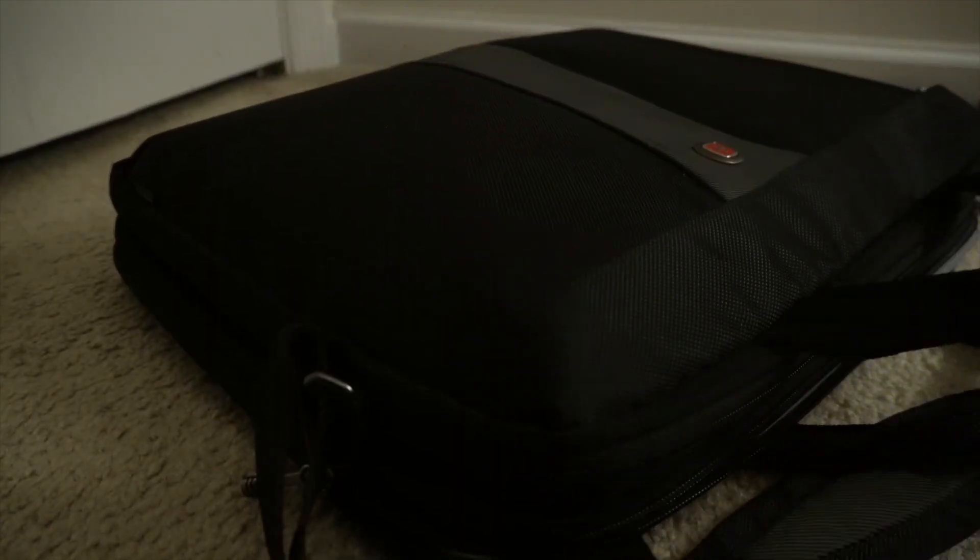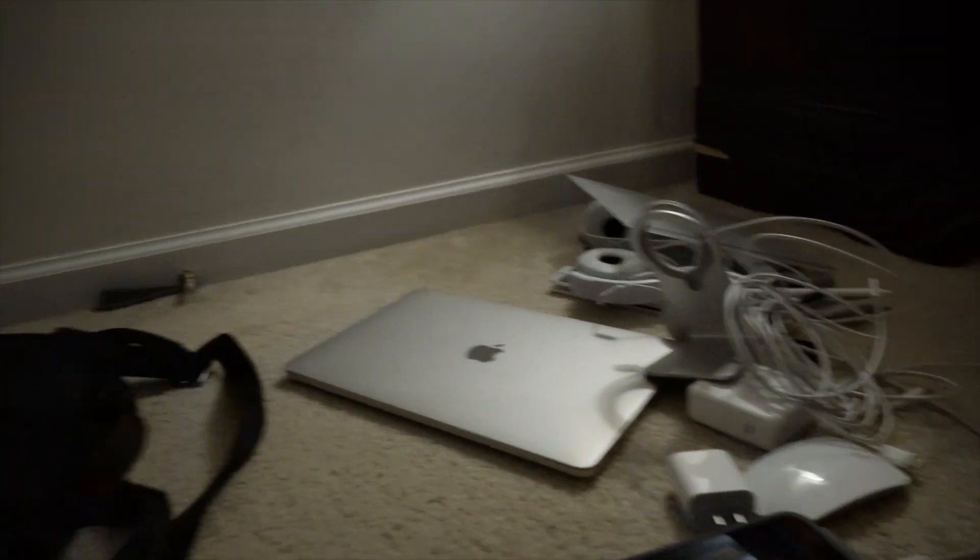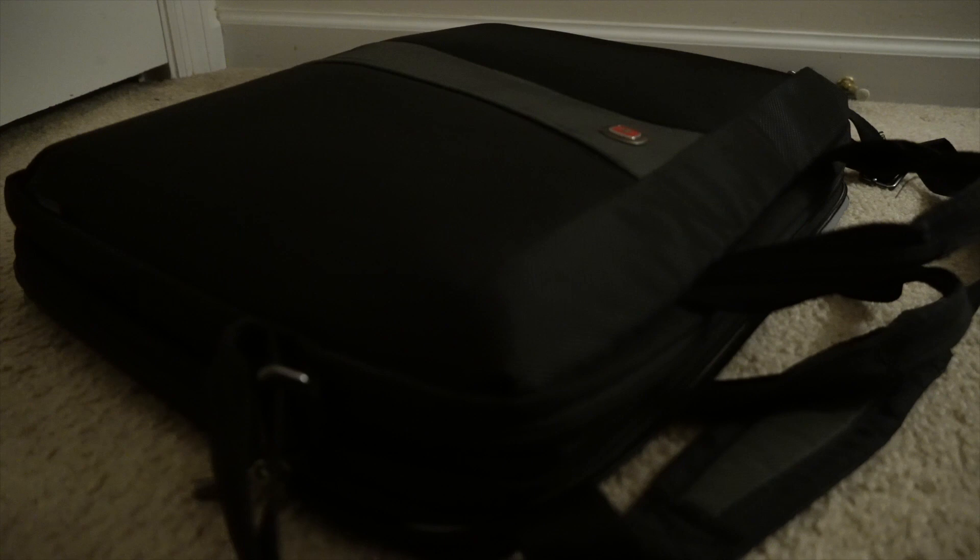I've been carrying this laptop bag around for a couple of years, but what's really in it in 2023? We'll start by talking about the bag — I say that with finger quotes because I've already taken everything out of it. I just forgot to talk about the bag, so... yeah.